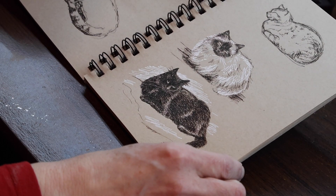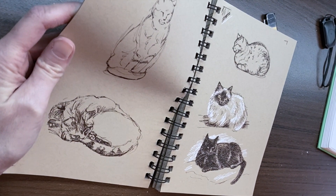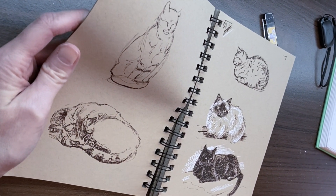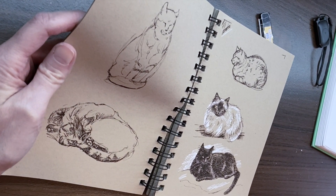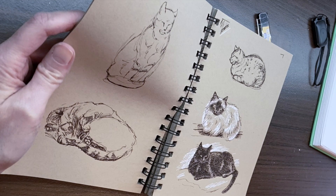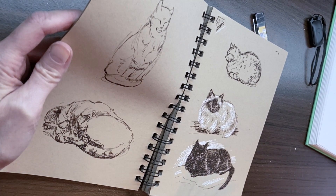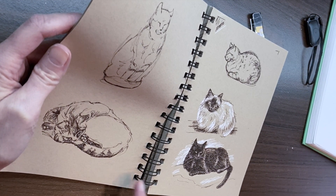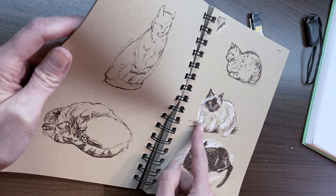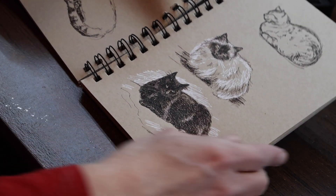Here are a few more. This is another outdoor cat — his name is Petey, short for Police Department, because he is always prowling and watching out for other cats. There are some cats he allows in our little area and some that he doesn't. Here's Pepper again, and Petey again, and then some other little kitties I just found on the internet.